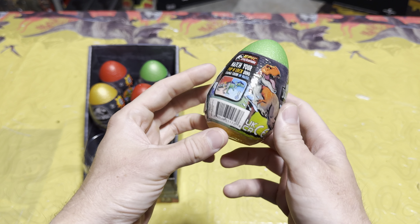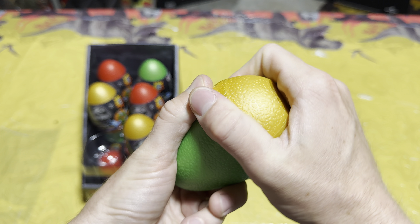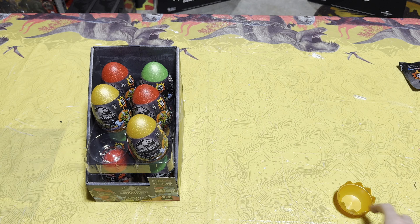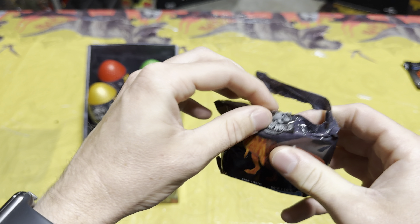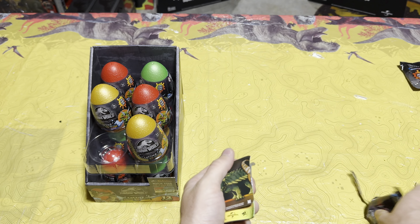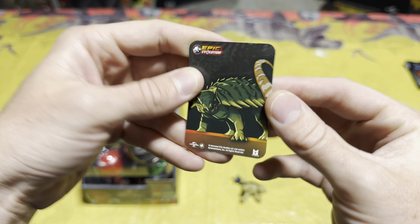Let's start opening them one by one. Number one, first egg up — let's crack this open. We got the pull tab to work on the first one, that's like a miracle. So first off we've got some color change slime, we'll throw that off to the corner, and then let's see what our first dinosaur is. First up we have ankylosaurus — I guess this one is Bumpy, look at that, nice collector card!